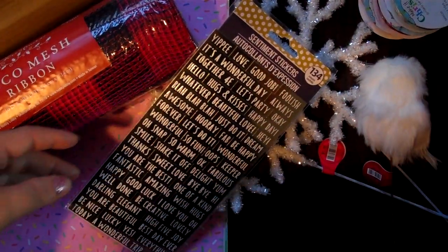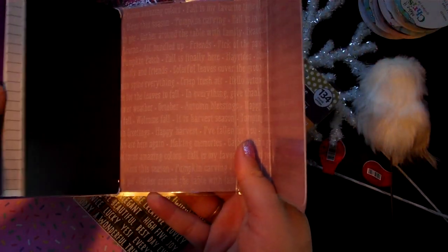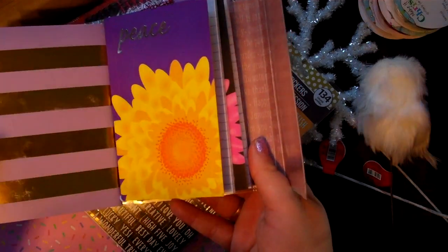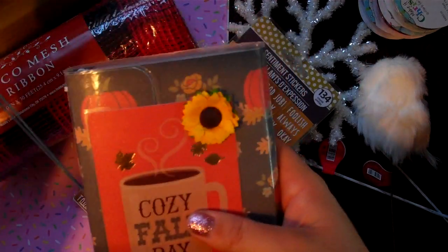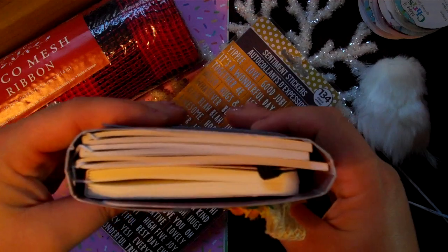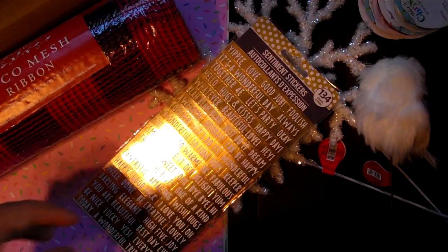From the Dollar Tree, we also got those notebooks that are in my little traveler's notebook that I made. These were the two notebooks — I don't particularly like the style, but they fit really well. I believe this was a five-and-a-half inch traveler's notebook. They fit really well and you got three for a dollar. I gave one to my daughter who put one of the notebooks in hers.